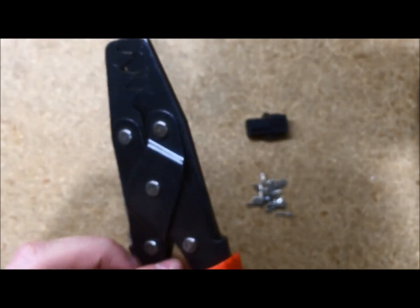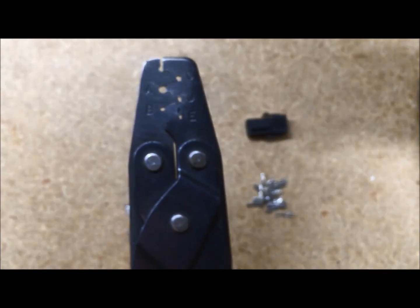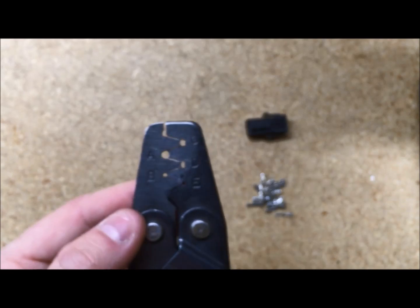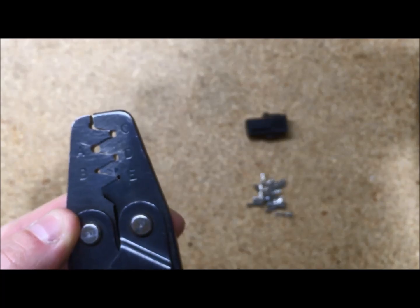To pin one of these, we use the SAT018. It is the standard molex crimper that we sell on our website. We do get a lot of questions on which one we use, and it is this one. You just have to be very careful when using setting number E, which you can see right there.